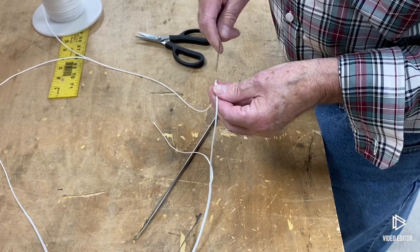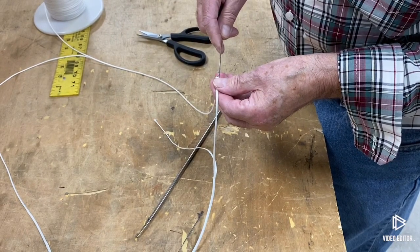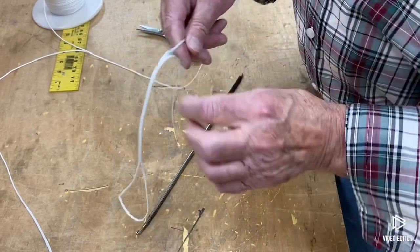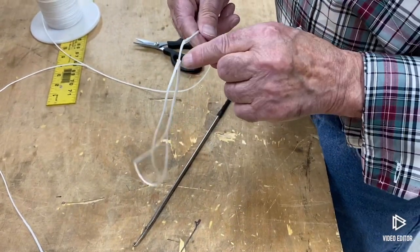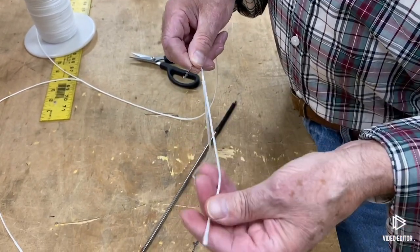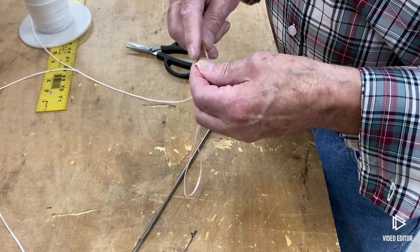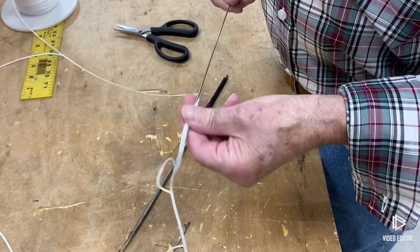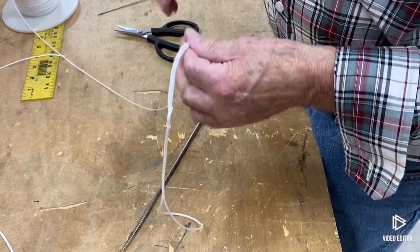You're going to go in and go down like that. You do not have to go all the way to that point, and I'll show you why. So now you grab that end, just like we did before. Grab this, and you can see it sticking out.